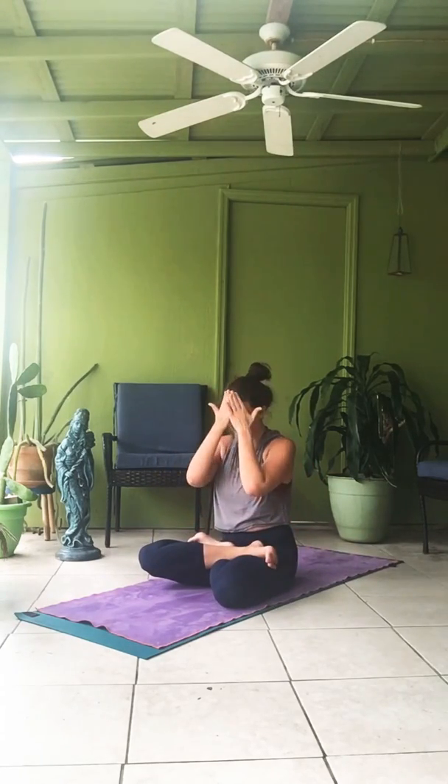Utpluthih. I'm going to have you count your own again this week. Focus on your breath, focus on your exhales. Try to stay up for ten breaths. Shift the weight and lift.